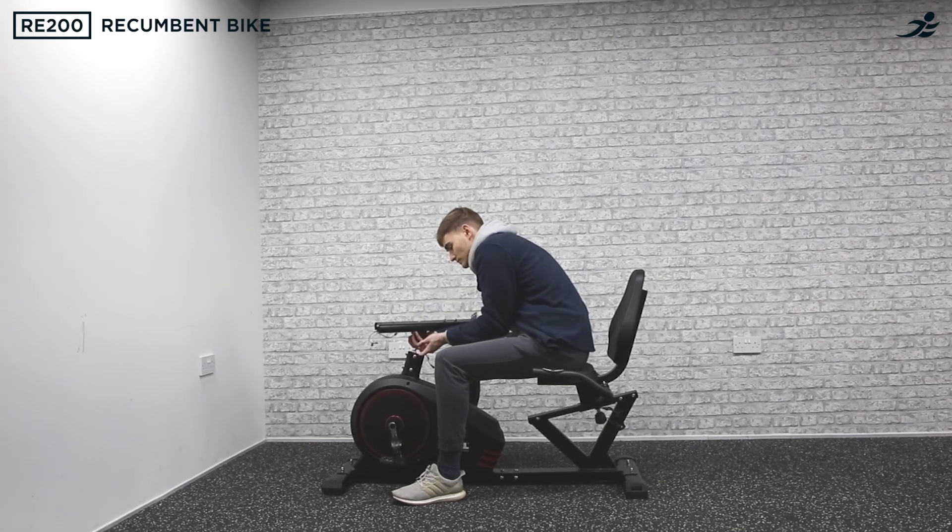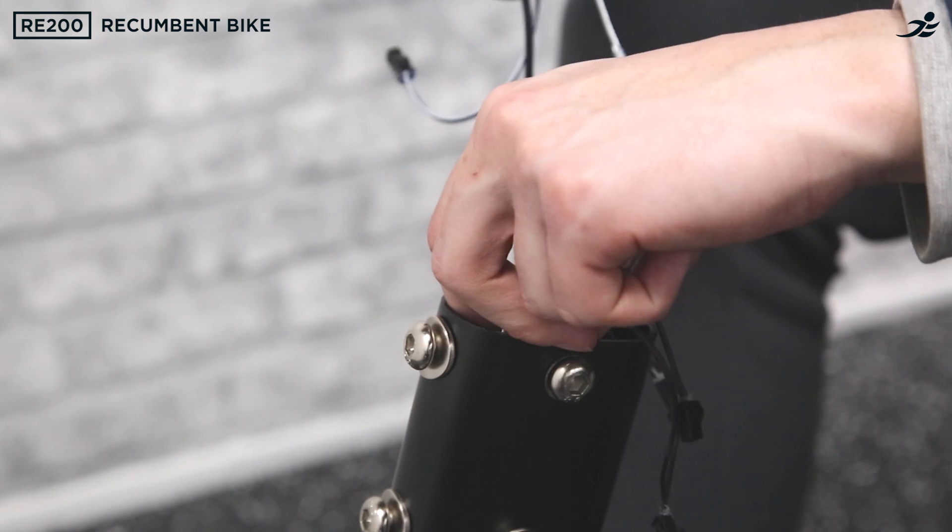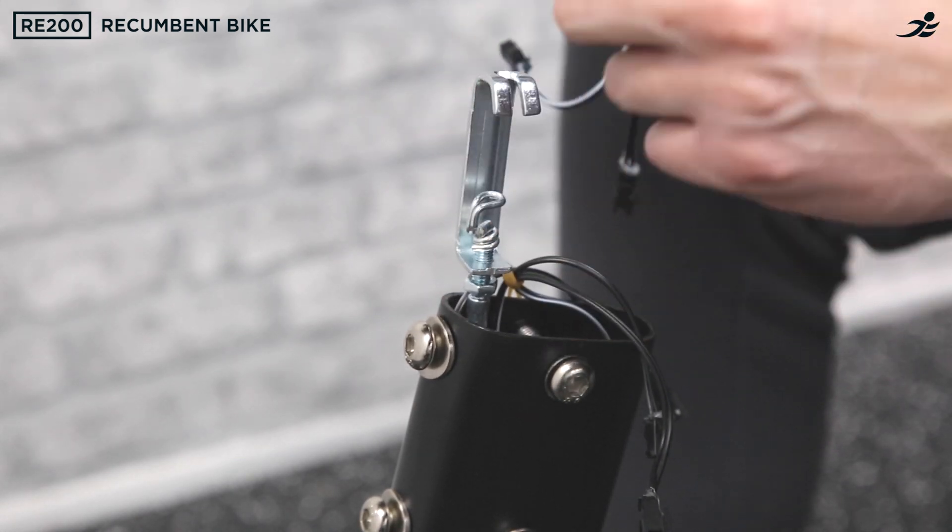Now you're going to need to attach the handlebar post to the base. You'll need to use some force to pull up the tension cable and connect these parts effectively.